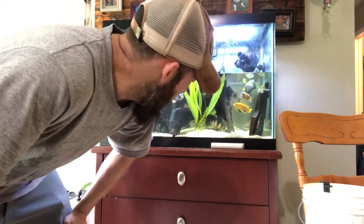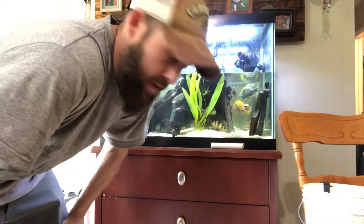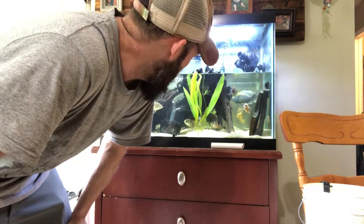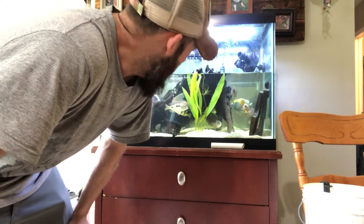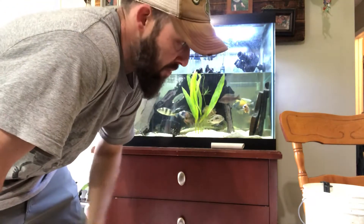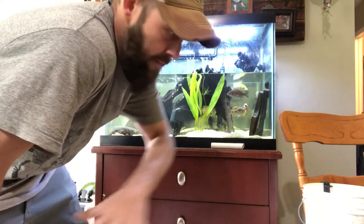Hey guys, water change day in the 65-gallon African cichlid tank. Africans create a lot of poop, so I've taken a bunch of water out and got rid of all the really gross poop water.